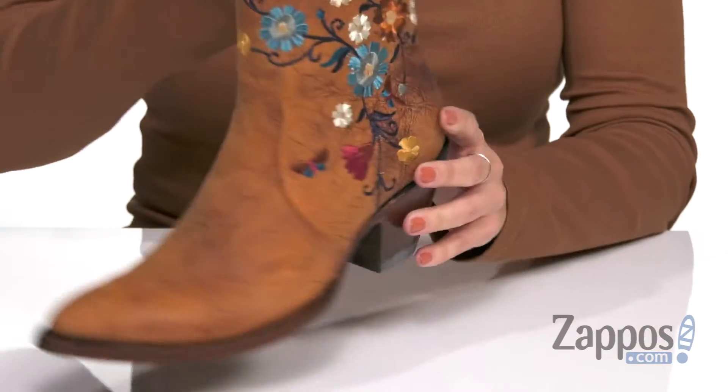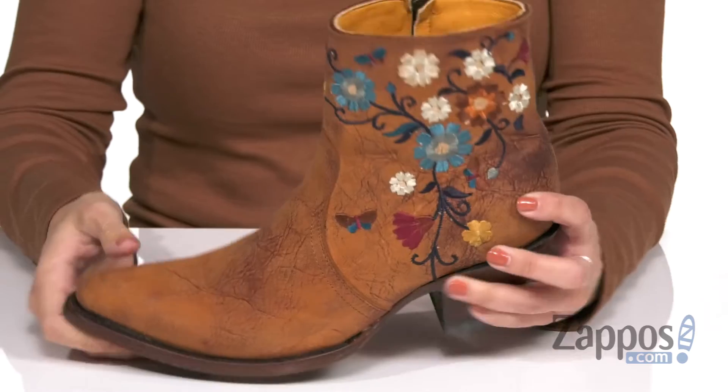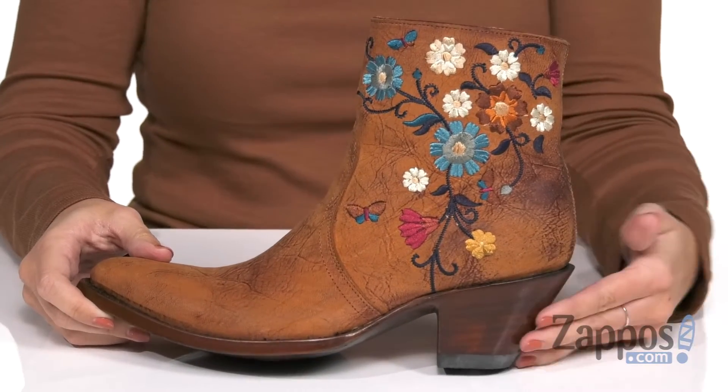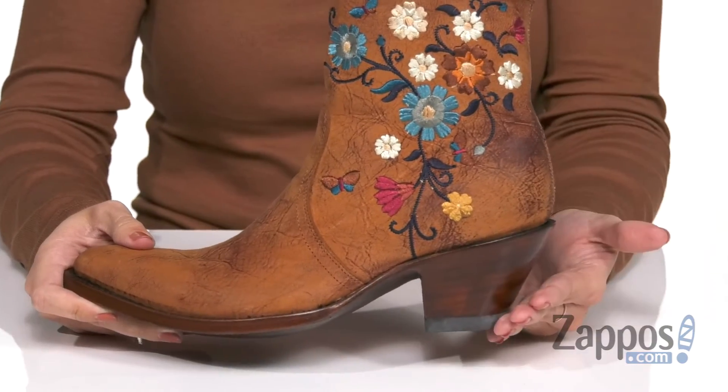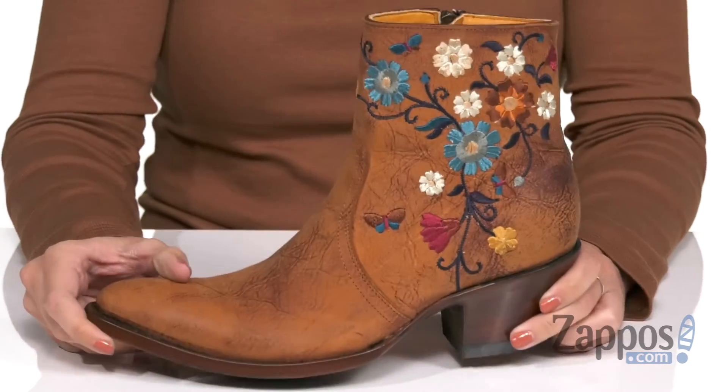We're putting those on — inside is a smooth leather lining, nice cushioning in the leather footbed too. You do have a cool pointed heel, it's not super pointed, I just really like the slant. It's got a stacked style to it and the bottom is a leather outsole.